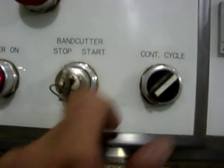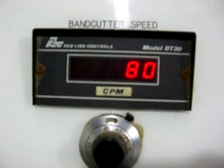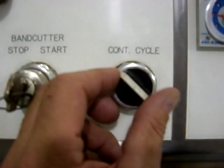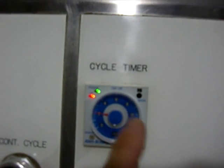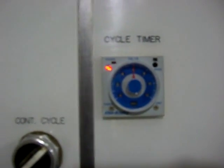Once again, flip it on continuous if you want the cutter running at 80 cuts a minute, then switch to cycle and set the time delay. You can go as high as a 12-second delay — right now it's set at a 6-second delay, so that's only 10 cuts a minute.